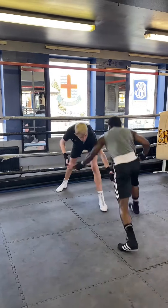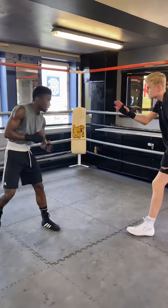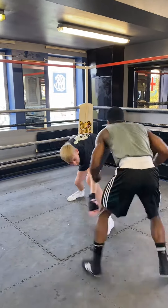Cut him off! He's on the ropes! Cut him off! That's it! Come on faster! Ten seconds!